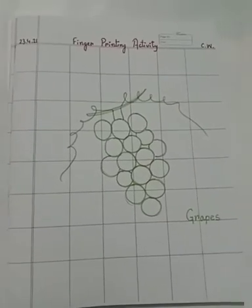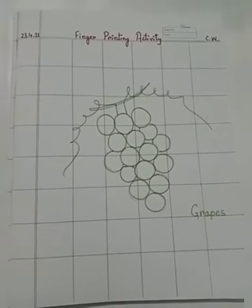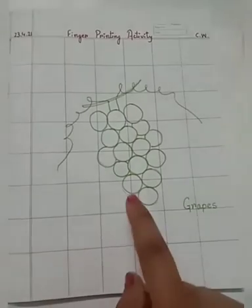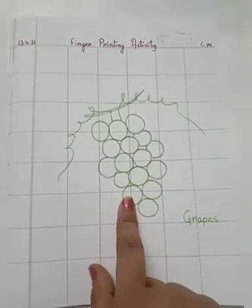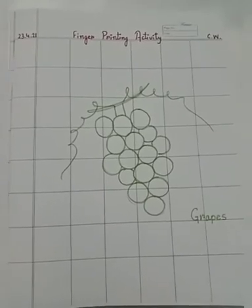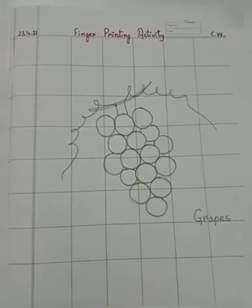Today we are going to do a finger printing activity. You all have a maths notebook, so in your maths notebook you will draw this fruit. First of all, tell me which fruit is this? Yes, very good — these are grapes.